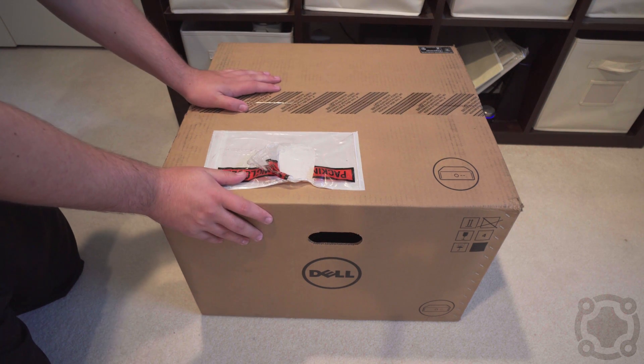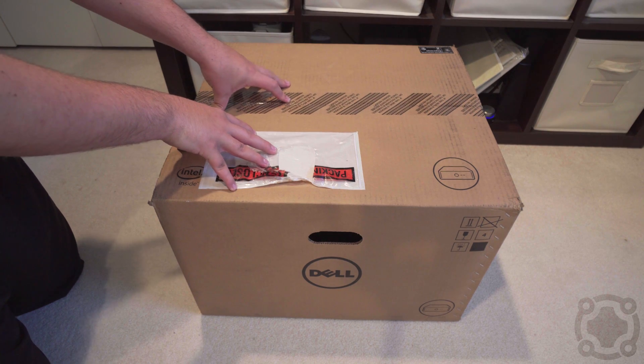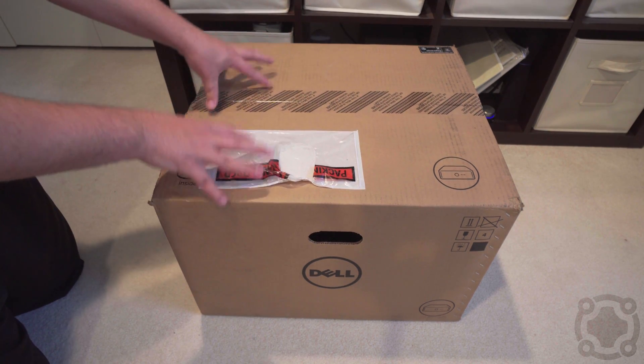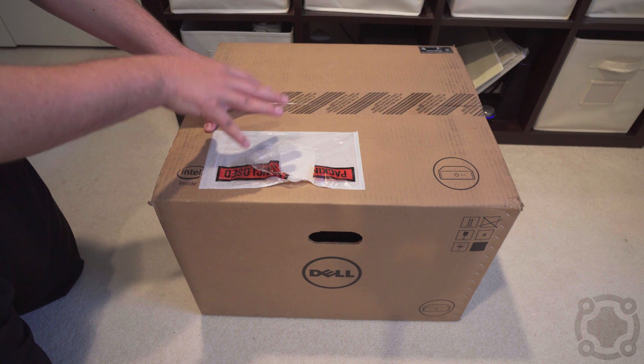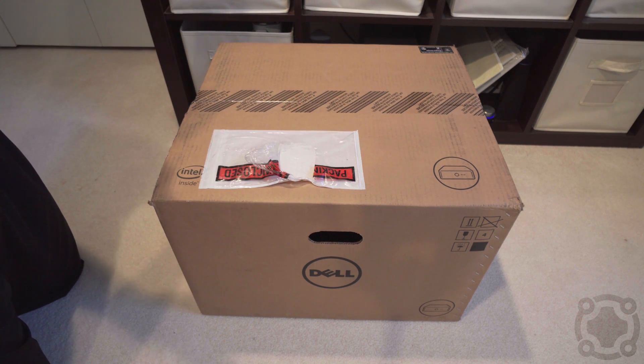What's up guys, Crane here from LogicLounge.com. Today I'm going to be unboxing a new toy that I just got. As you can probably tell from the title and the logo on the side, it is a Dell computer — but no, it is not a desktop, and no, it is not a laptop. What this is, however, is one of their business line servers.